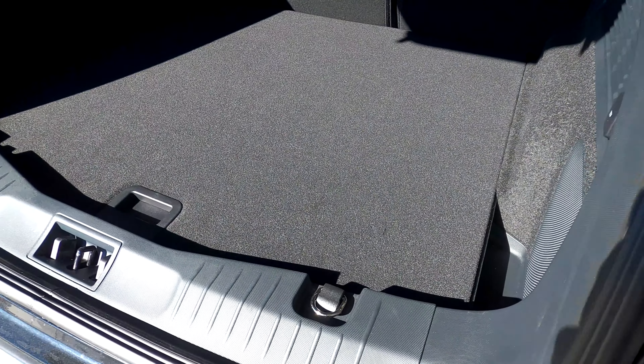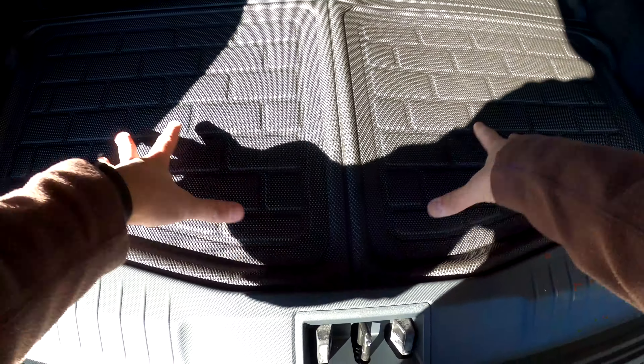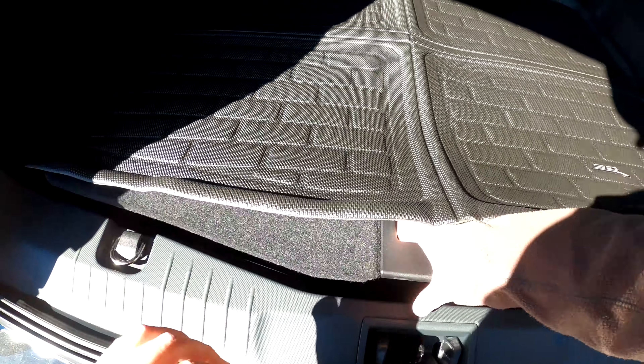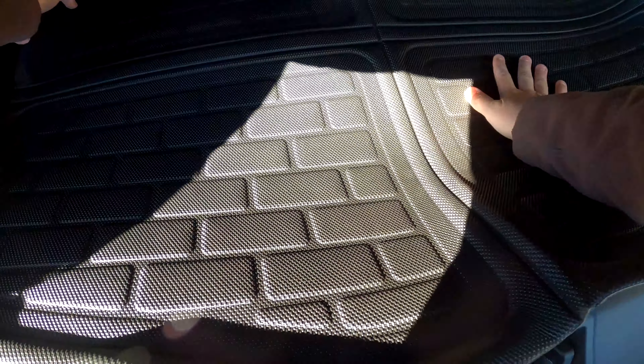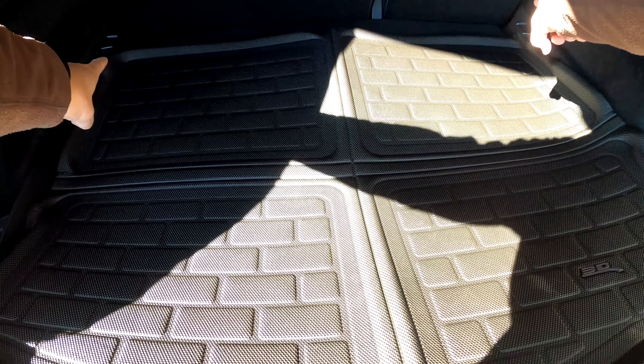Here we have the frunk mat. It has these ledges in it because the frunk itself also has these ledges, so let's see how this fits. As it gets warm it'll start to mold and form better to the frunk area. Whether it's useful is up to you — if you want to do the whole ice cooler thing, you'll want to take this out so the ice can drain through that hole rather than into your mat. But it could prevent scratches on items you put in here or protect the bottom tray. We're putting this in because we want the whole set — and that looks pretty good.